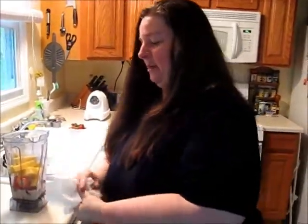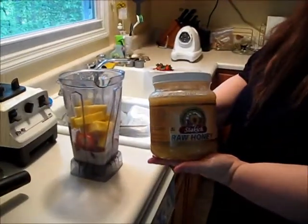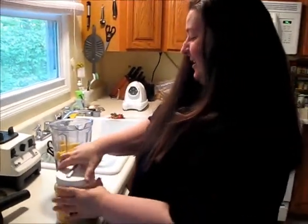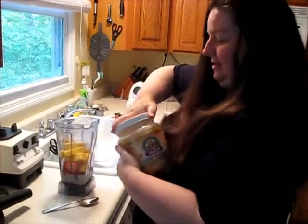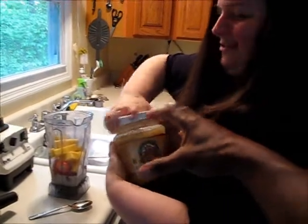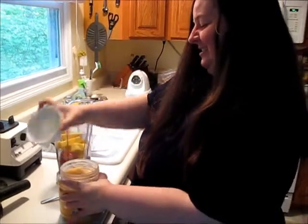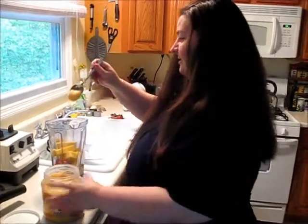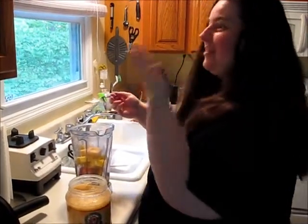Finally, last but not least, I have some raw honey that I also add for sweetener. I do about a tablespoon of the honey, and it comes out with a really neat sweet, sort of tart flavor.